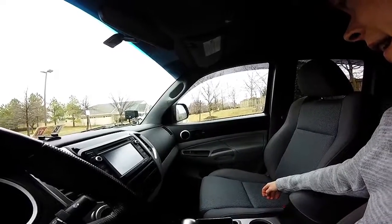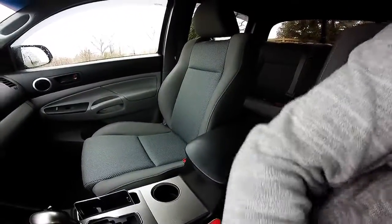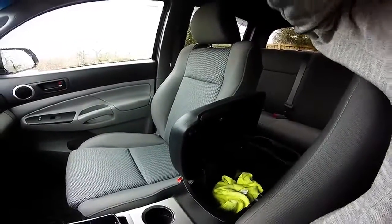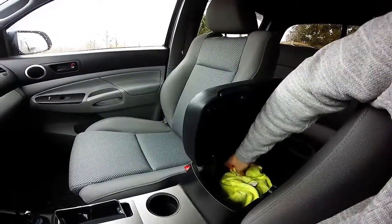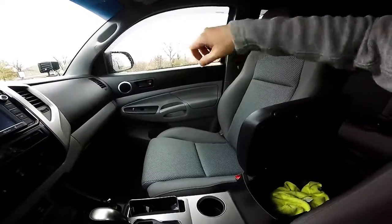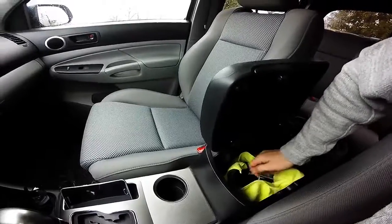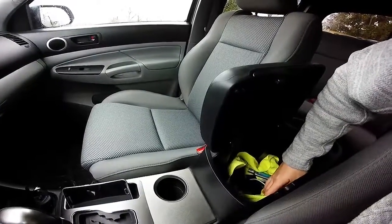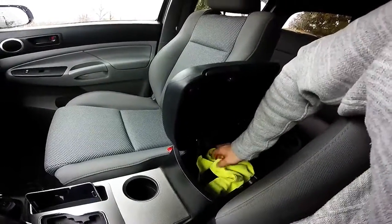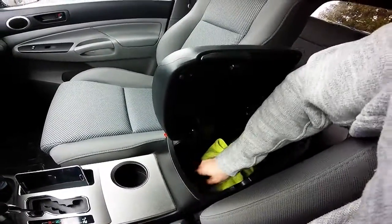Eventually, as blind luck would have it, I figured out what the rattle was — the culprit was my center console right here. All it was, was stuff banging around on the inside and rubbing against the plastic. By some fluke, I swear the sound was coming from over there. So all I did was gather my little stuff — hand sanitizer, a utility knife, flashlight, tire gauge — wrapped all of it in a quick cloth, and when I'm not using it, just make sure it's completely wrapped up so if it slides around it's not going to bump anything.